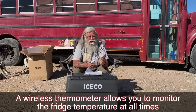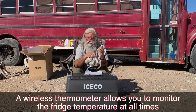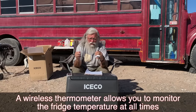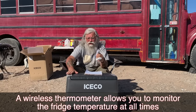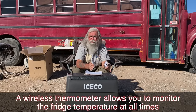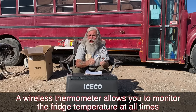One thing I always do is buy this Accurite thermometer — literally $10 at Walmart. I always leave the transmitter unit inside the fridge and the display outside. The thermostat on the fridge itself reacts very slowly, so this is money well spent. You'll always know what the inside temperature really is.